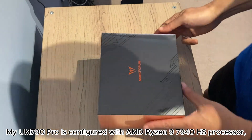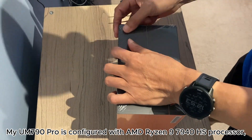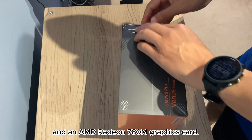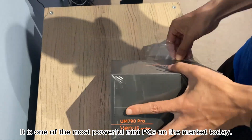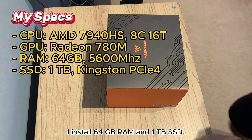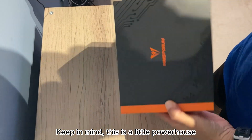My UM790 Pro is configured with an AMD Ryzen 9 7940HS processor and an AMD Radeon 780M graphics card. It is one of the most powerful mini PCs on the market today. This is my hardware specification. I installed 64GB RAM and 1TB SSD. Keep in mind, this is a little powerhouse.